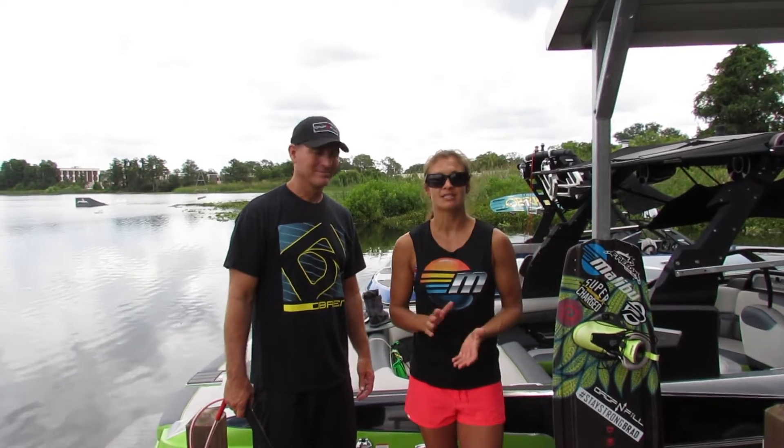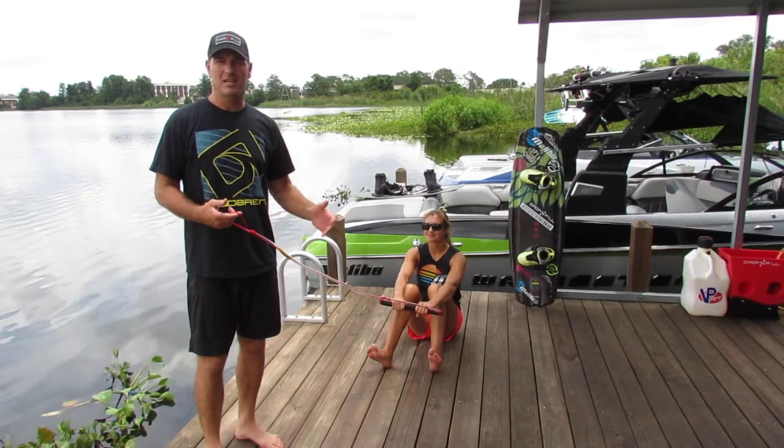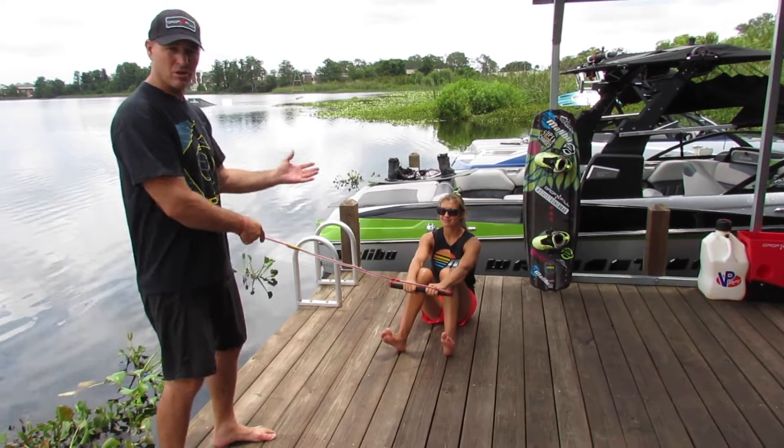For those of you that are new to boating, we're going to start off with how to get up on a wakeboard. While learning to get up on a wakeboard, it's always good to go over the motions on the dock. So I'm going to act as a boat, and Tara's going to act as a rider, and we're just going to go through the steps.